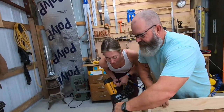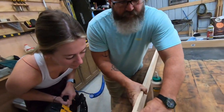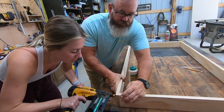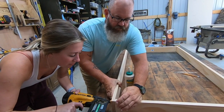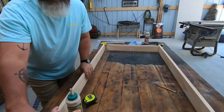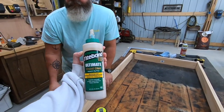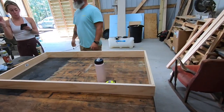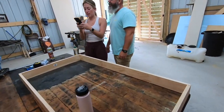Wholesome, yes wholesome. Now what glue is this? This is Tight Bond wood glue — this is actually waterproof. I recommend it, I've been using it a long time. Tight Bond Ultimate Three. Next I added two pieces of the one by two to the inside of the frame.